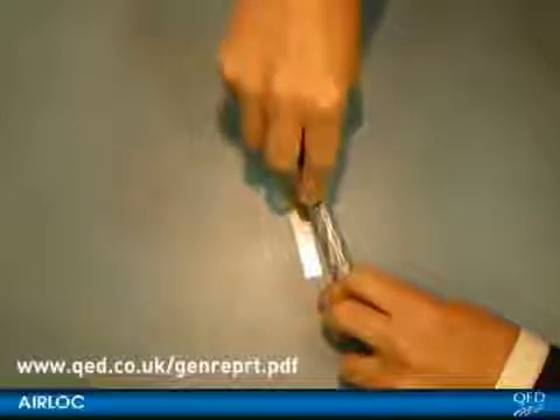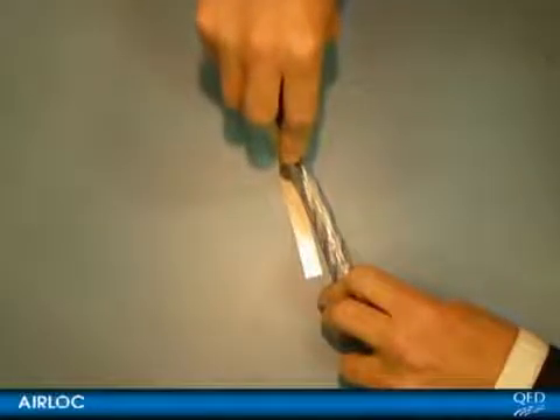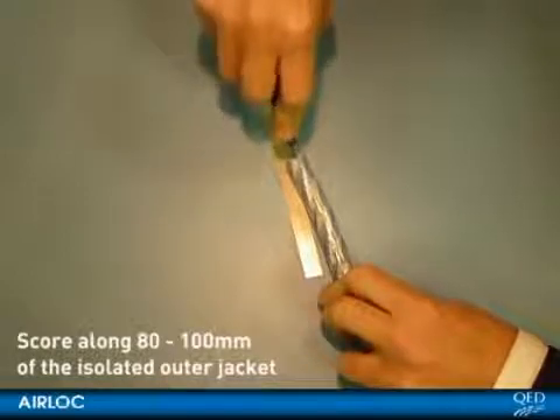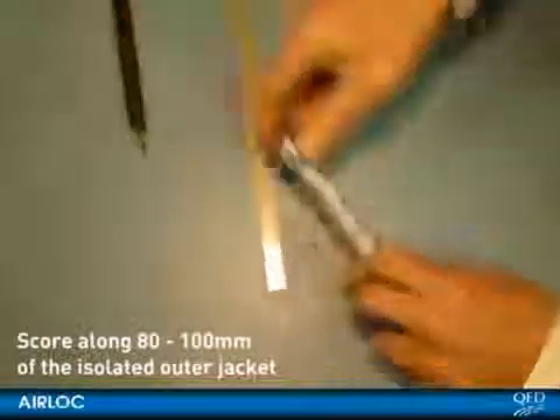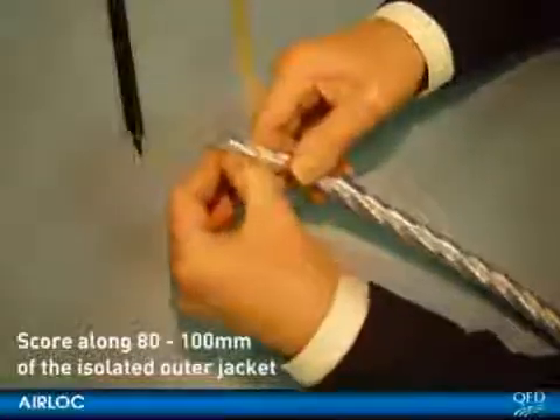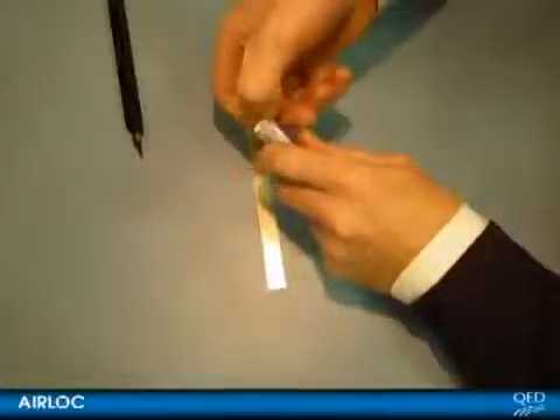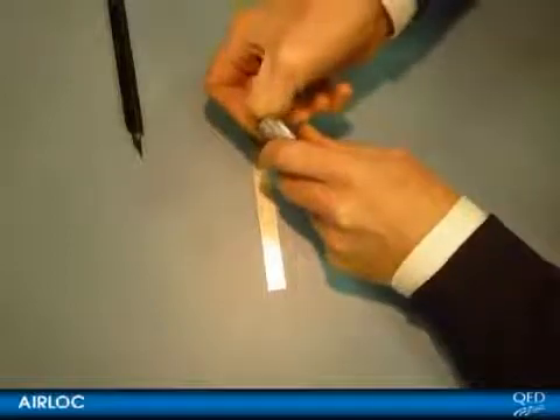Necessarily, the cable geometry is quite complex so it takes some skill to terminate the cable properly. First, take a sharp knife and score along the isolated outer jacket for a length of between 80 and 100mm. Do this both sides, but only cut right through the outer jacket at the very end. In this way you will not cut through into the insulation beneath, but will still be able to remove the outer jacket cleanly.